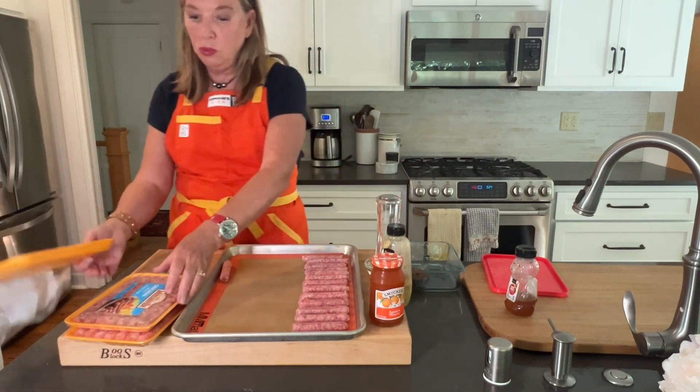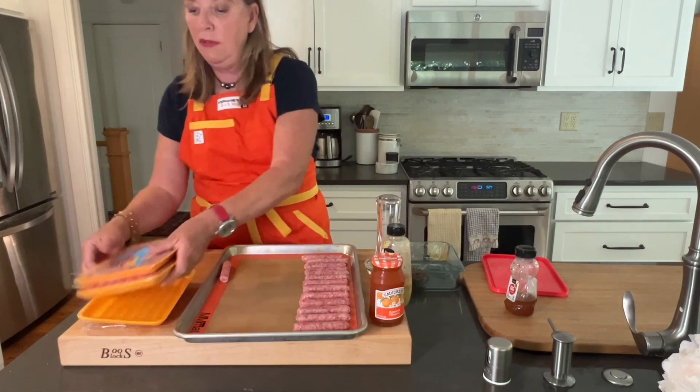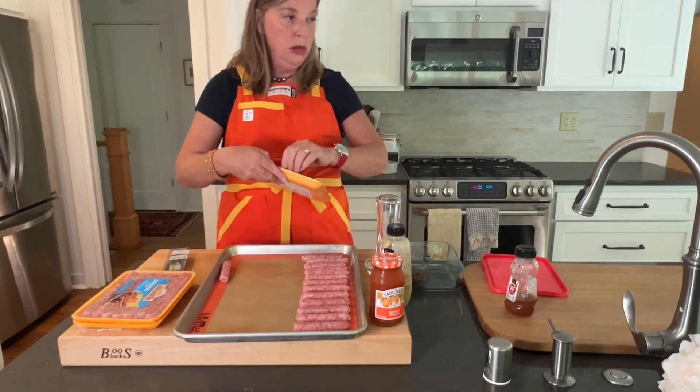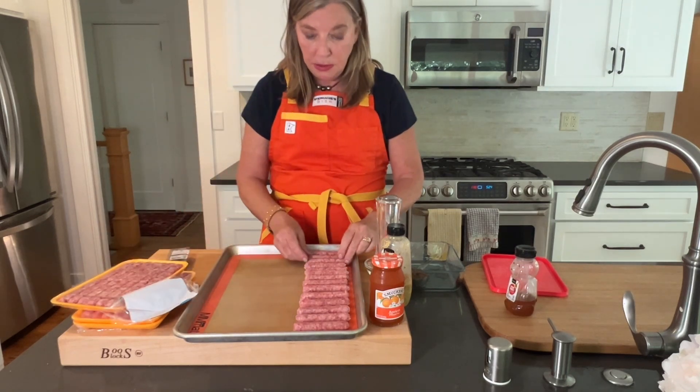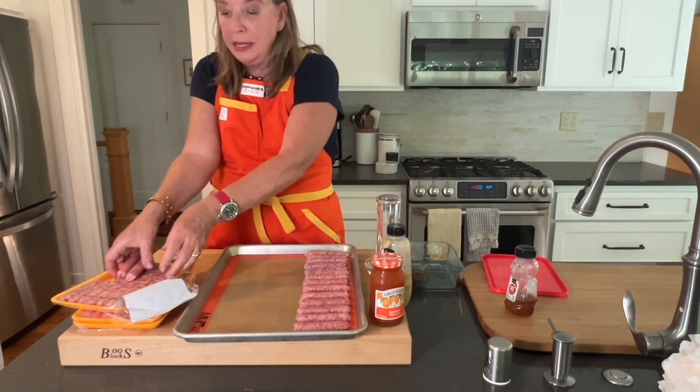This is great if you're going on a girls weekend, or you have a big family coming over, if you're doing a big brunch. You can make a lot, and you can put them in a crock pot to stay hot.